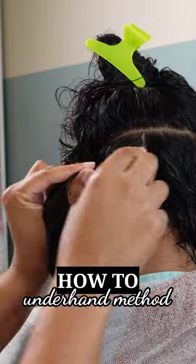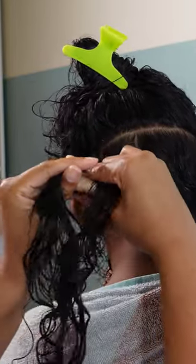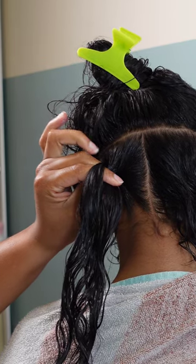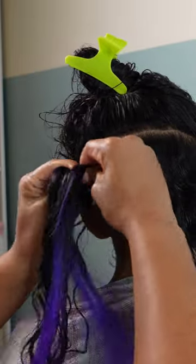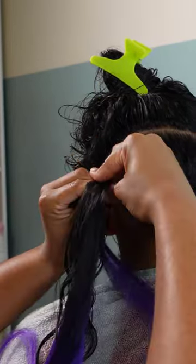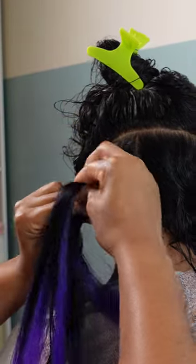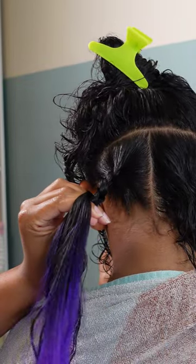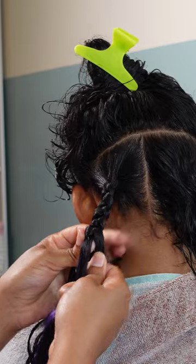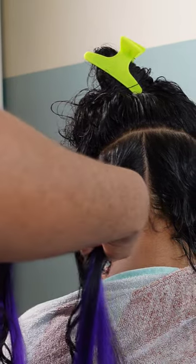The first method is the underhand method. The difference between the two methods is the rotation of your three strands. For the underhand method, you rotate the strands underneath each other to create your braid. When I add in the braiding hair, I place it between my index finger and thumb and the hair over my index finger — those are the two strands that receive the braiding hair. I always use my right hand to add in the hair. The underhand method is my preferred, self-taught way and is popular for cornrows and regular box braids — it helps tuck the hair and keeps a tight, clean base.